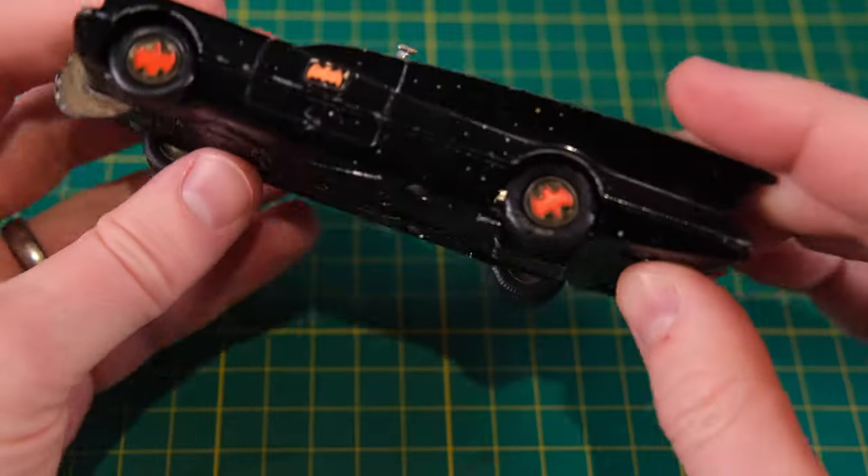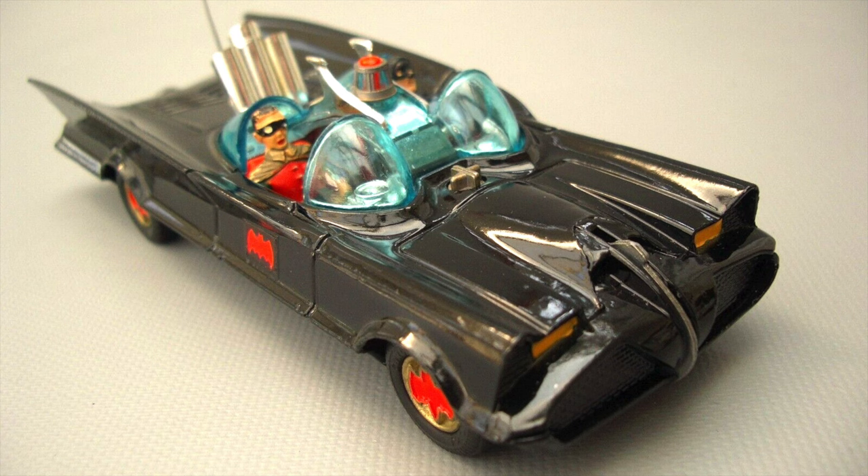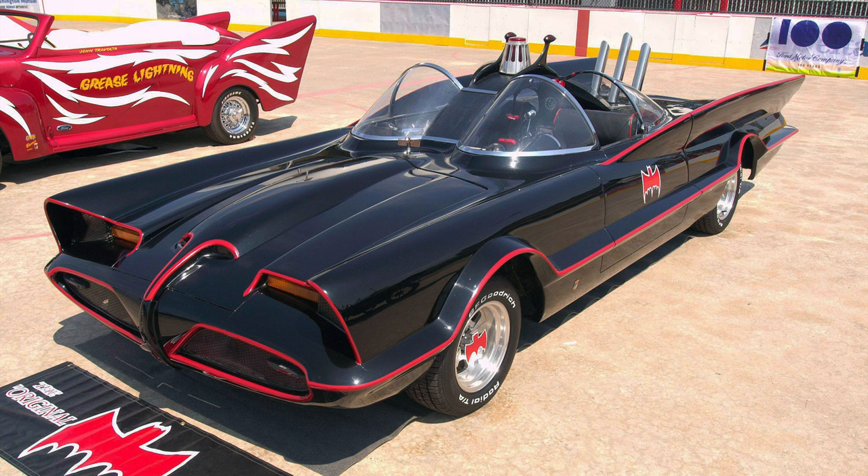I shall be replacing all of these parts and I'll leave links in the description as to where I sourced everything. Hopefully this will be a helpful guide for anyone wanting to tackle one of these Batmobiles for themselves.